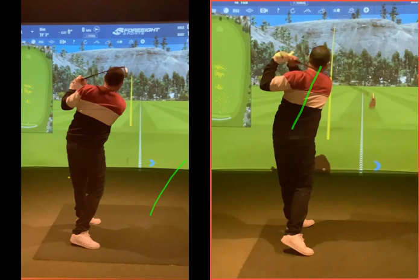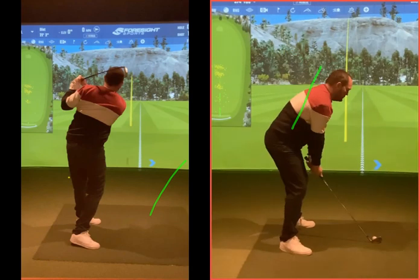Your grip pressure is going to be enough in your fingers anyway — but you need to be able to move. I always use this example: imagine you're holding your phone. How would you hold your phone? You just hold it in your hands — you've got enough grip pressure in your fingers to text or whatever. If you had to squeeze that phone so tight, your thumb would move. So you're able to move your arms.